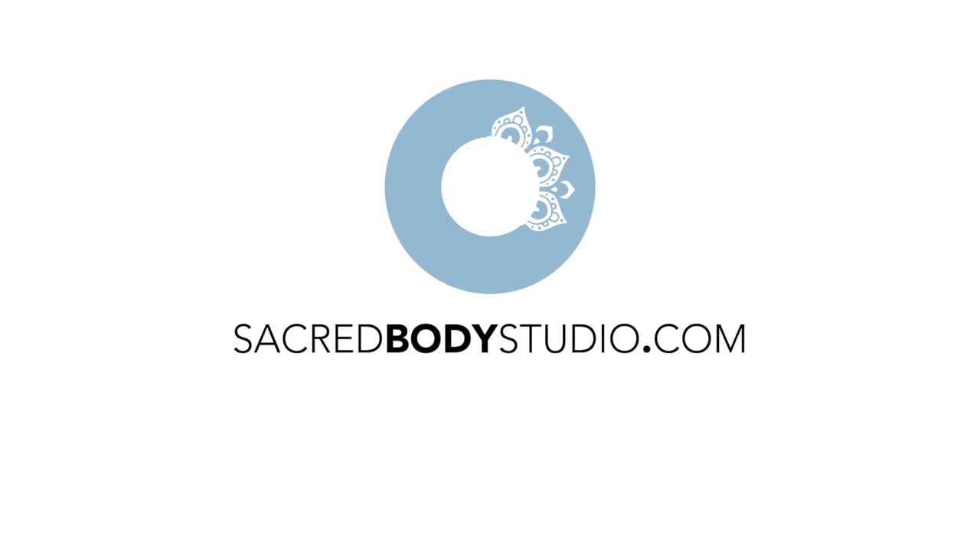Hands back in free position and we say namaste. Thank you for joining us. I hope you are super happy with this program and you feel the difference in your body and your well-being. Follow us, share, like us, and leave your comments so we can read them — communication is really important for us. You'll find us on Instagram and Facebook as Sacred Body Studio. See you tomorrow!